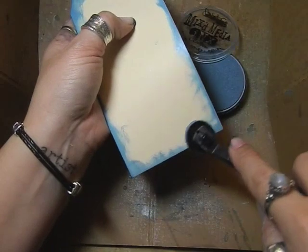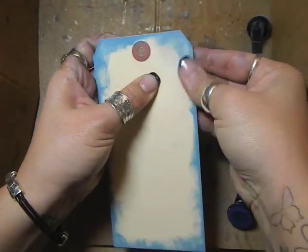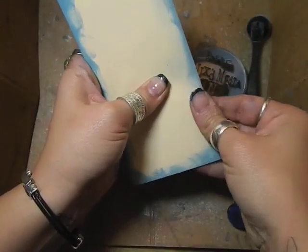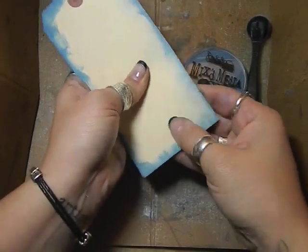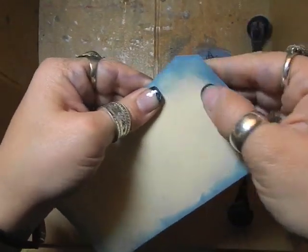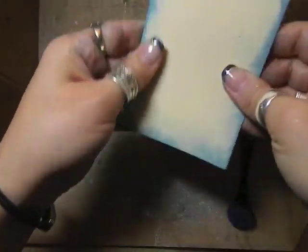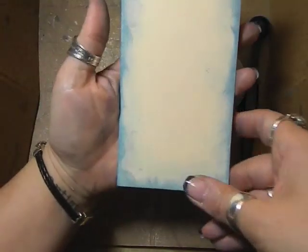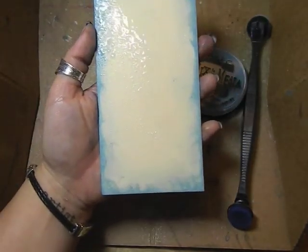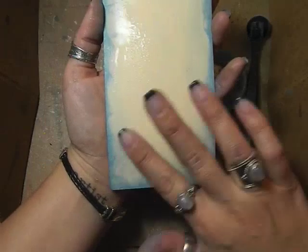After I get enough color on the outside edge, you can do this with your blender if you'd like, but I like using my fingers. I'm just going to blend towards the middle — like I said they're very very blendy and you can see the edges softening up as you do this. You can add more color to the edges so that it will blend more, and you can also add some water if you want it to blend even a little more.